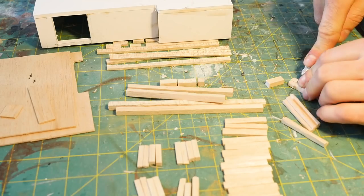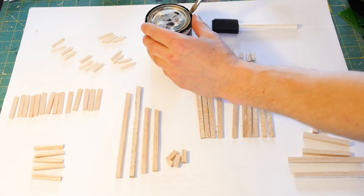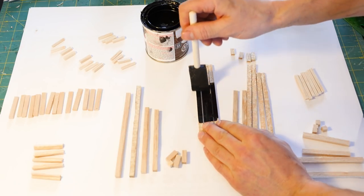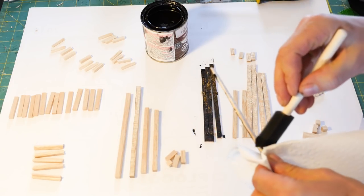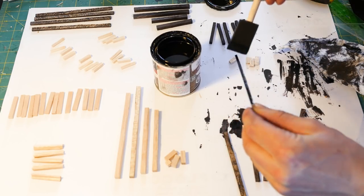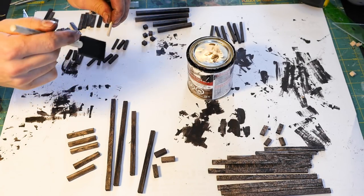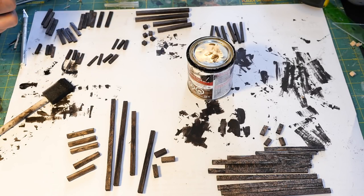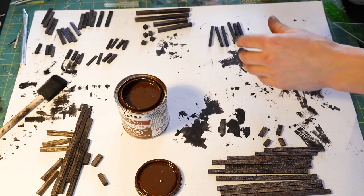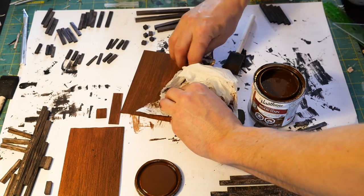Going ahead with the staining — this is another time-consuming process, maybe 20 minutes or so. All I'm doing is making sure all sides are covered with stain: just brush it all on, then take some paper towel and wipe it completely dry — and then that's done. I'm also going to use a second stain for the bottom panels on the base of the level: brush the stain on and wipe dry with paper towel.